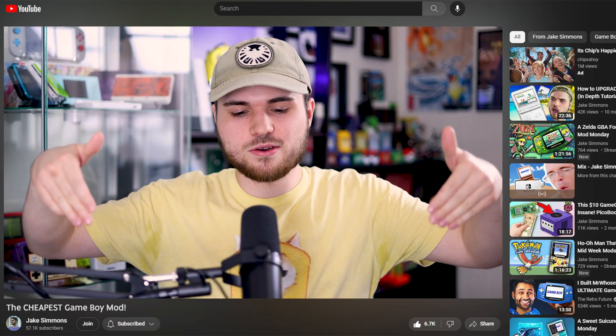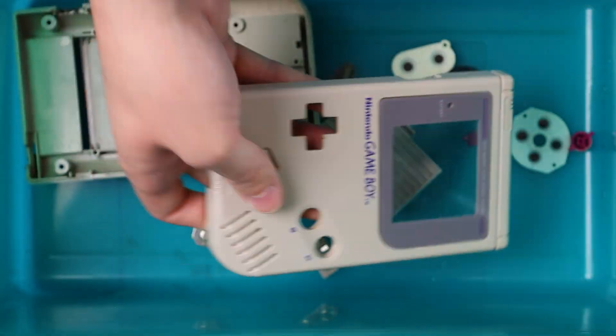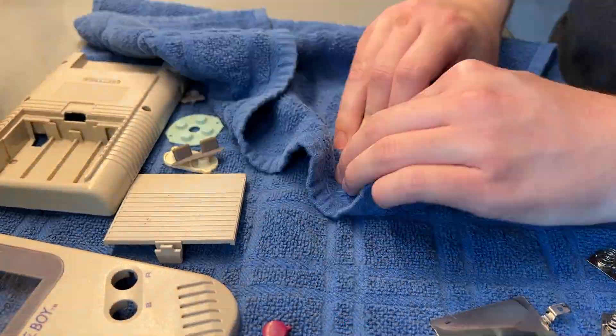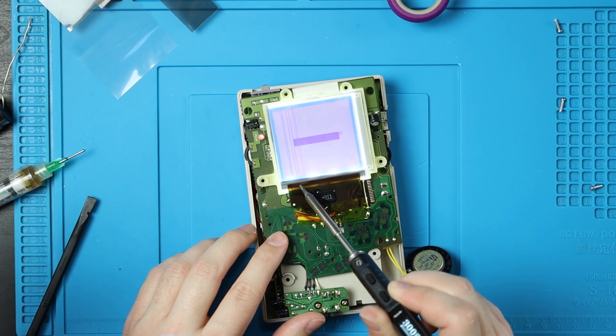The title of this video is the cheapest Game Boy mod, and in the spirit of that, I will be using all the original parts. So not only am I going to teach you how to perform this mod, I'm also going to show you how to give your console a deep clean and how to fix those pesky vertical lines. And while this is a relatively simple mod, we still have a lot to go over.